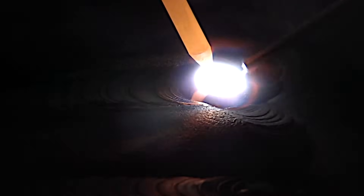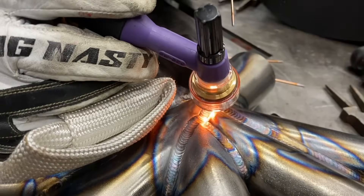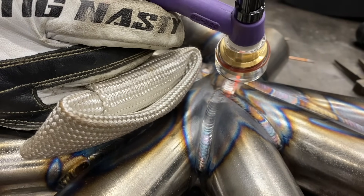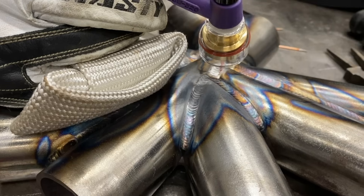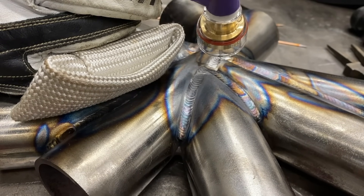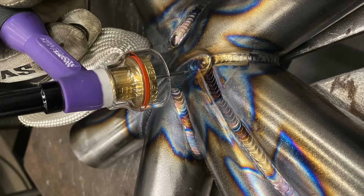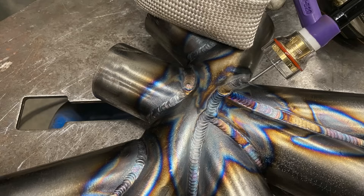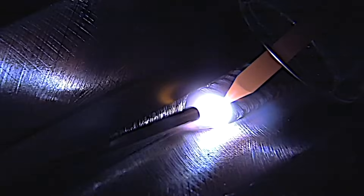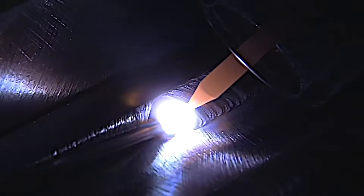One more thing: when you're doing chromoly or lots of alloys, you need to taper off nice and slowly. Taper that amperage off so you don't leave a crater hole or fish eye that might turn into a crack. Some alloys are extremely sensitive to that — if you taper off too quickly. A lot depends on thickness, but it's always good practice on anything that might crack to taper off nice and slow.